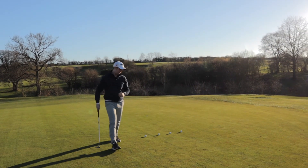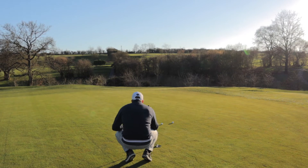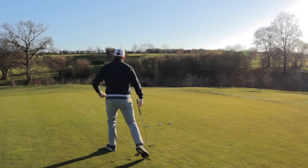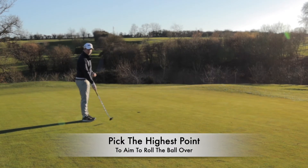Come back to the line of your ball, have another look, and spot where that point felt in relation to the ball to the target. For me, that's going to feel like here — that is the highest point that I'm going to pick for the break, and that's where I need to try and get the ball to roll over.